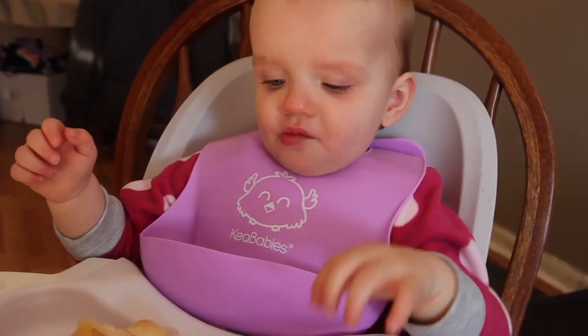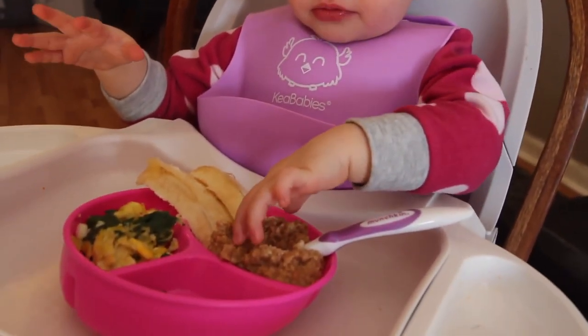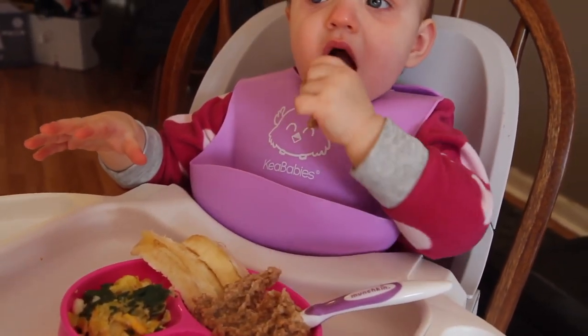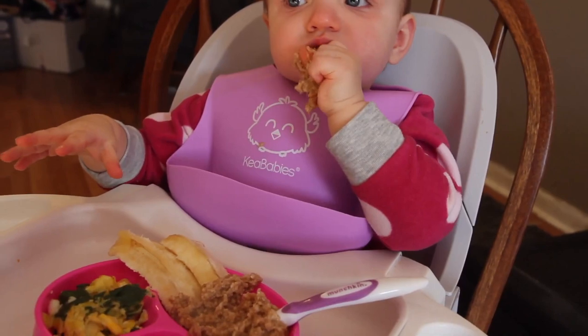I definitely recommend these ones and they are super affordable as well. This bib was so good for her breakfast. It caught everything — every little drop of food that fell out of her mouth or fell off her hand. It caught everything.